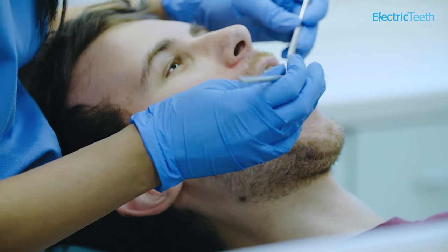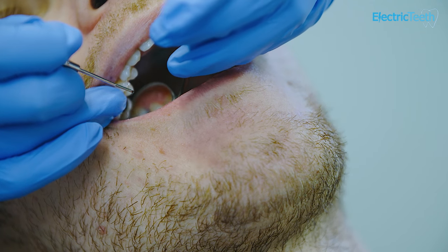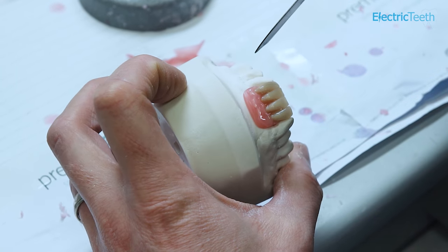You can have an immediate denture straight after an extraction, so you can have a tooth taken out and an immediate denture placed straight in. Over time the gums can change — if you've had a tooth taken out, that socket will heal and the gum will probably scar and recede. As it recedes, that immediate denture may become loose. The healing process usually takes around three months, after which you may need to return to your dentist to have a permanent denture made to the new outline of your gum.